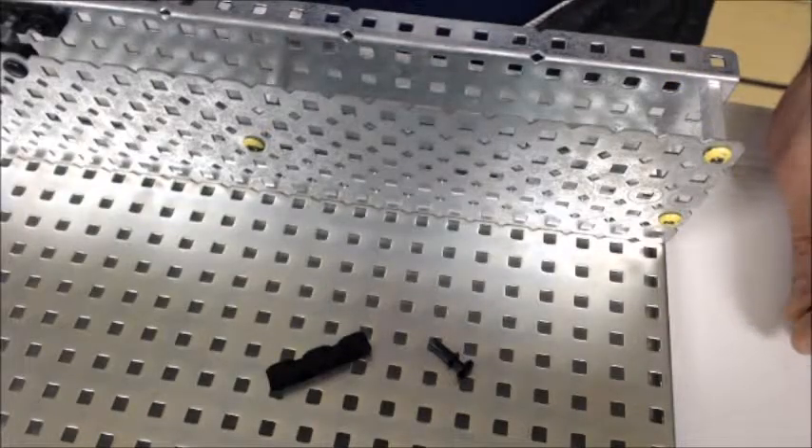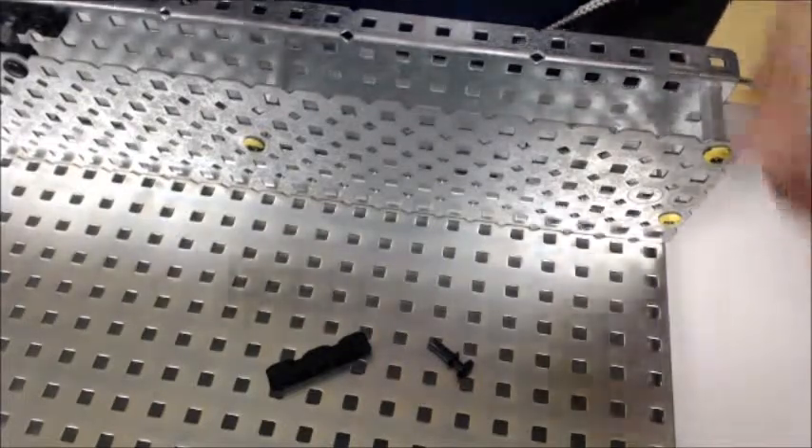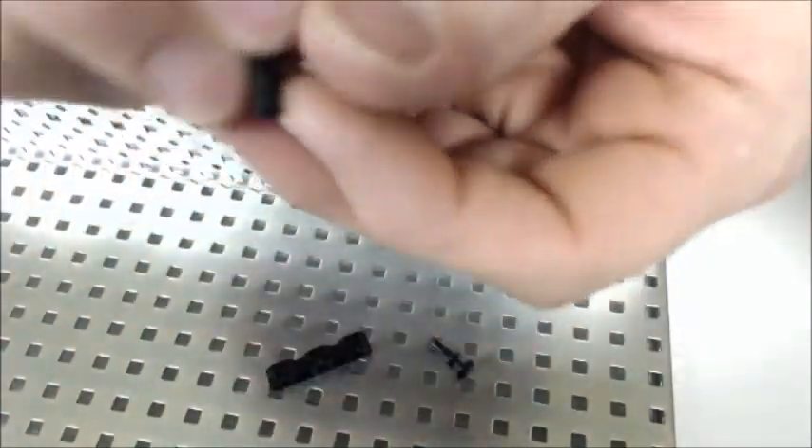Hi, this is a short tutorial on how to use bearing flats and bearing rivets to attach them. First of all, this is a bearing rivet.